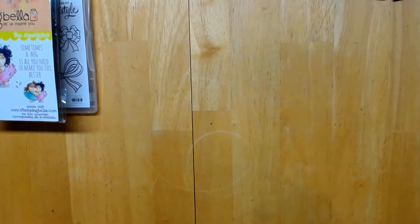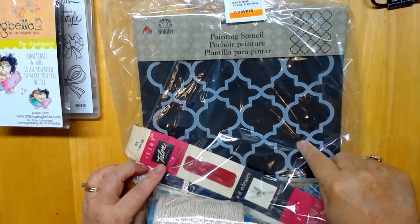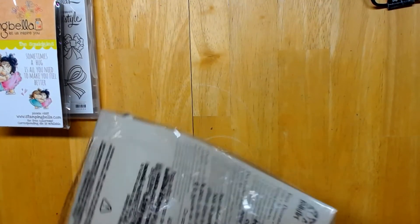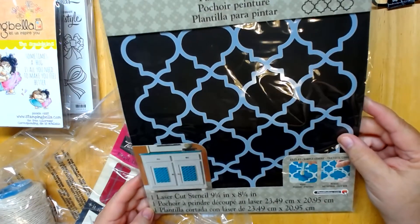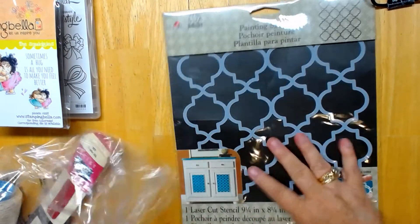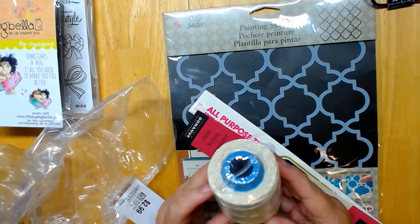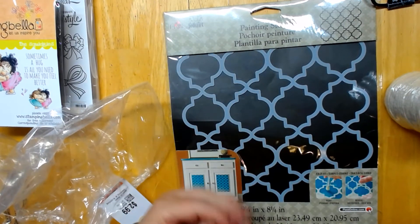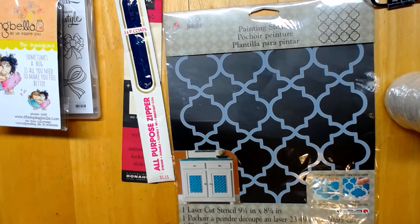I grabbed this at Savers for $2.99. I really didn't care about anything else in it — look at the stencil! These are very expensive stencils and I was so excited. It's a laser-cut stencil, nine and a quarter by eight and a quarter inches. The other two things in the package were string — which I might use or give to my hubby since he'll use it — and a couple of zippers. I might put those with my other zippers or find somebody who could use them.